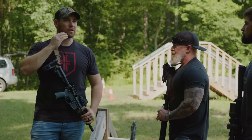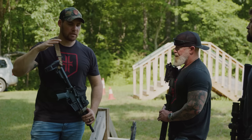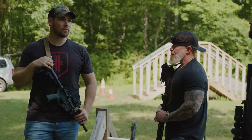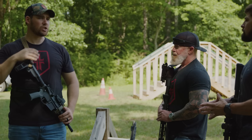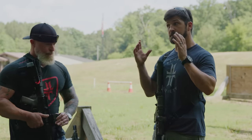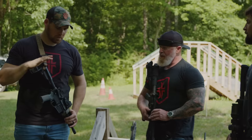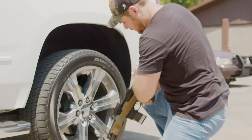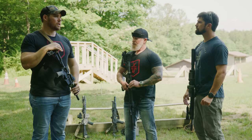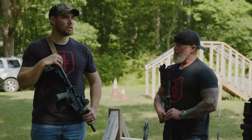Understanding barrel lengths, velocities, and kinetic energy — I can get very similar kinetic energy at the same distances out of an 8-inch 300 Blackout or an 8-inch AK as I can out of a 10.5-inch AR-15 in 5.56, just because of bullet weight. And I'm not trying to chase those magic velocity numbers like with short-barreled ARs. This gun is specifically a truck gun for an active killer / counteractive shooter response — something small I can stash in a bag or a vehicle, as compact as possible for clearing through a movie theater, school, or church in a strictly CQB environment.